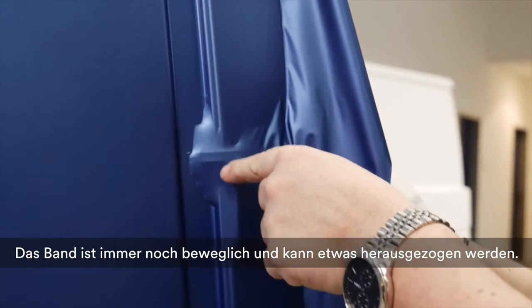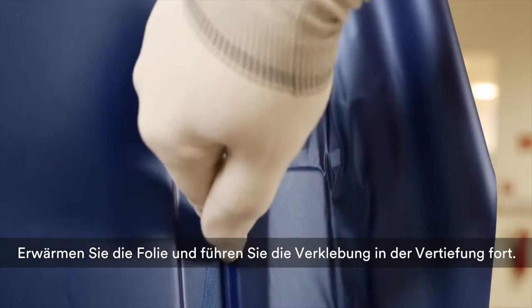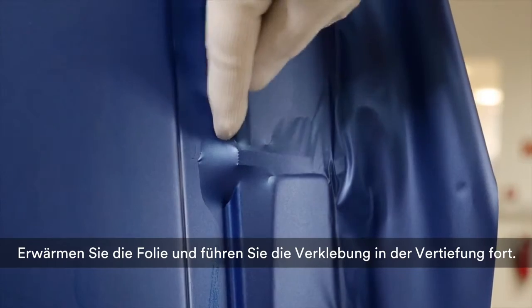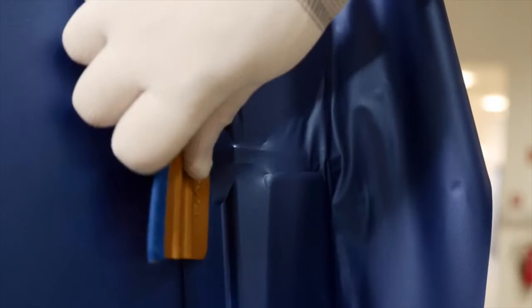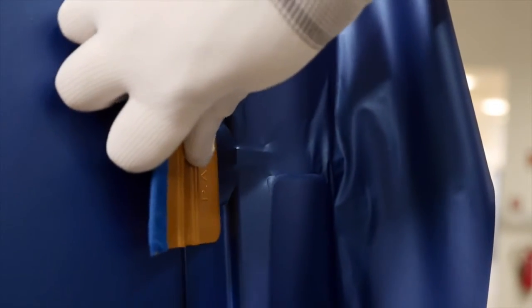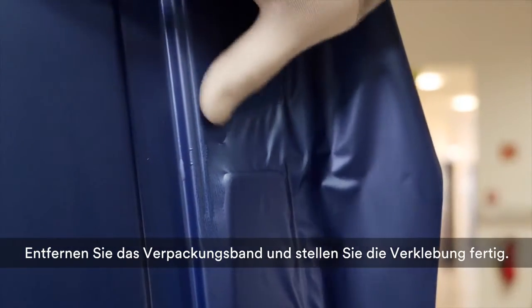The packaging cord is still moveable and should be pulled out a little. Heat the film and finish the application in the recess. Remove the packaging cord completely and finish the application.